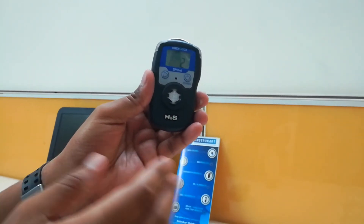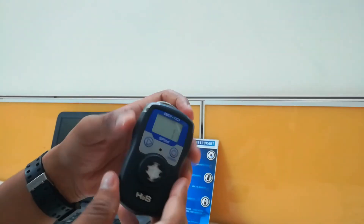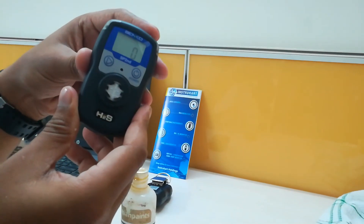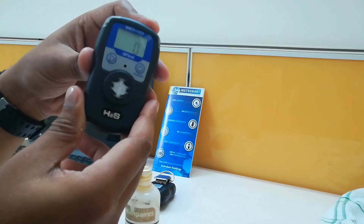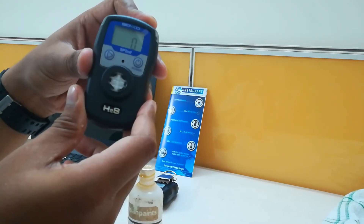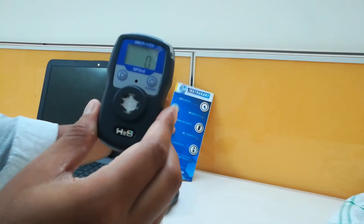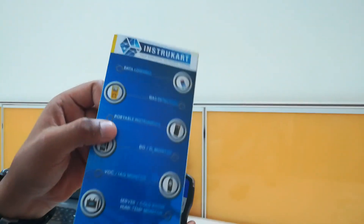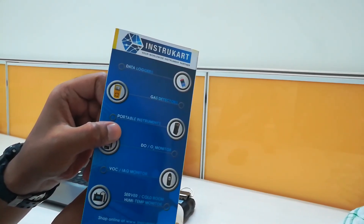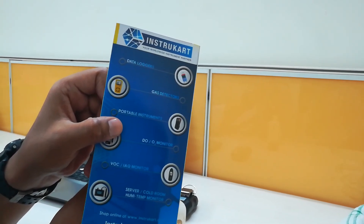We can see the difference in the ppm range. This instrument can be used outdoors to measure H2S in sewage, human or animal waste, and other applications where hydrogen sulfide presence is a concern. You can find more about this instrument at www.instrucart.com and directly purchase it from there. Thanks for watching.